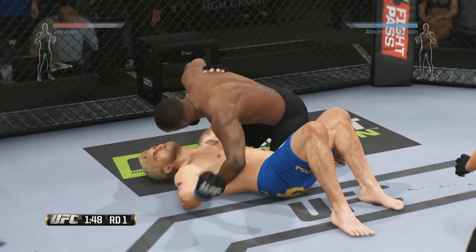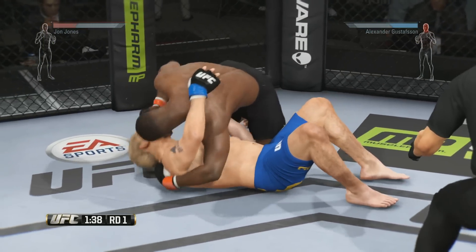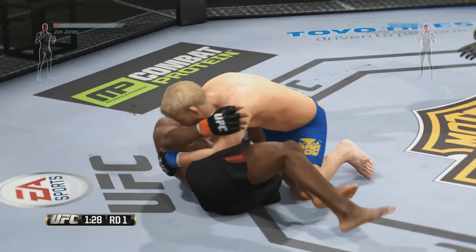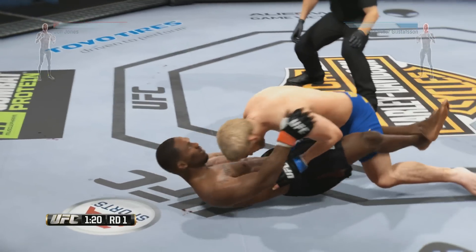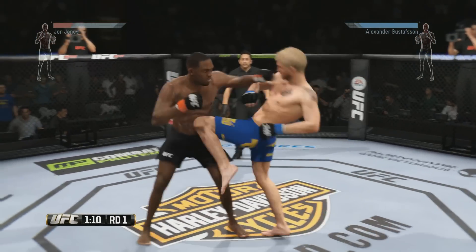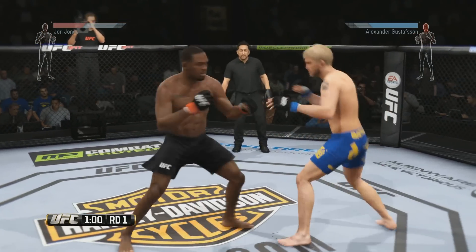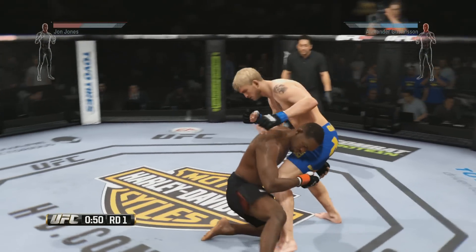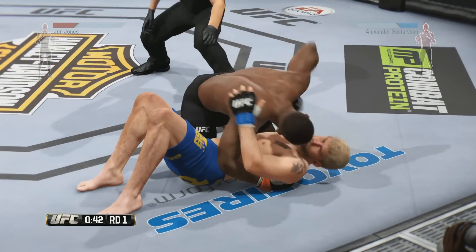Beautiful punch. Good punch by Jones. Reversal and into side control — Jones is taking some hard shots on the bottom, half guard. There's a nice left hand and he gets back up. Good jab. What an exchange! Oh, nice kick. Big left hand. That one shot! Nasty slam — how good was that?